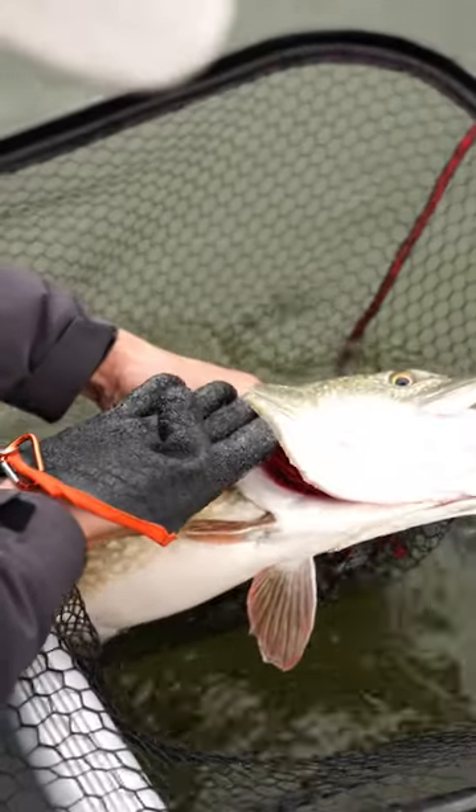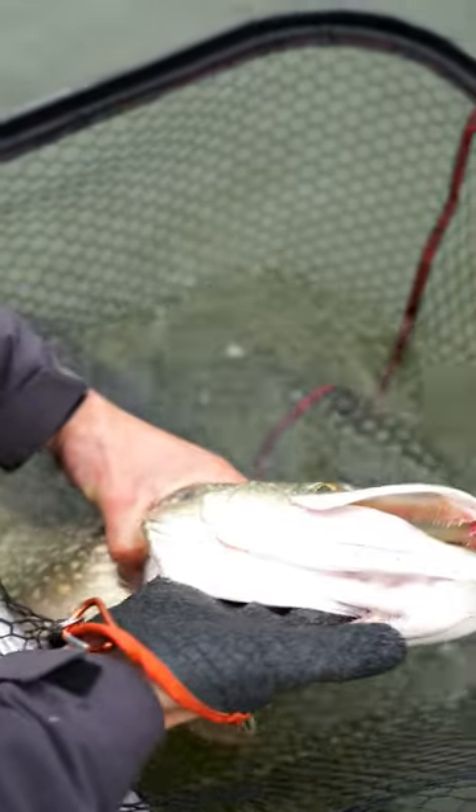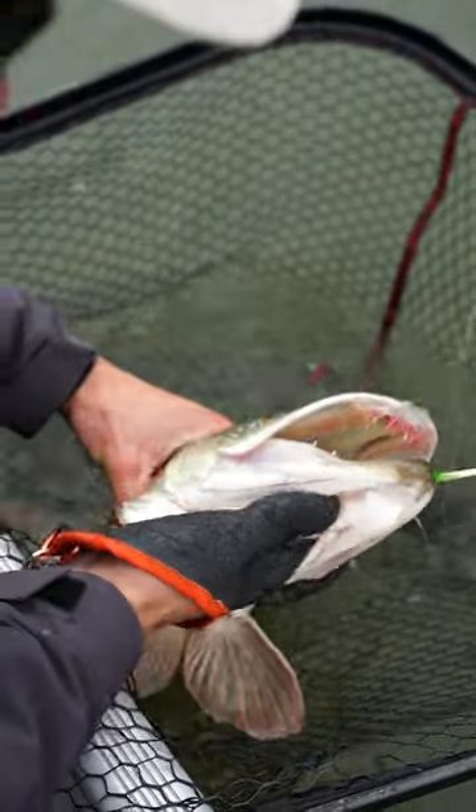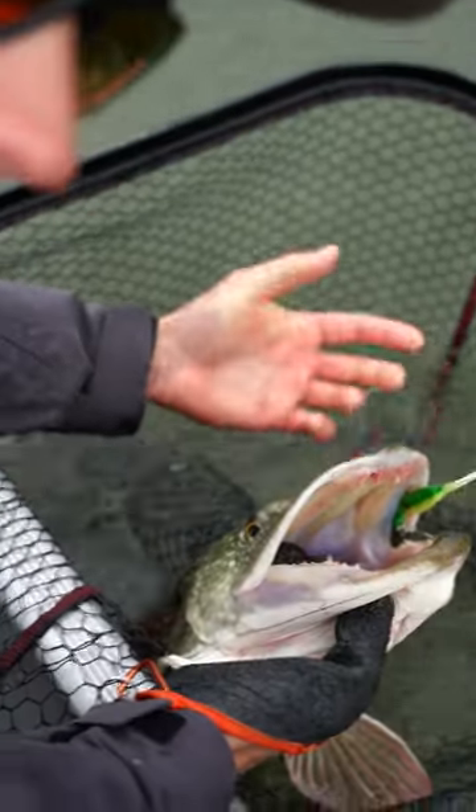Make sure to use the outside of the gill plate to guide your hand up to where it doesn't go further anymore, and then you just close your hand, make a little fist, and you have the pike nice and calm.